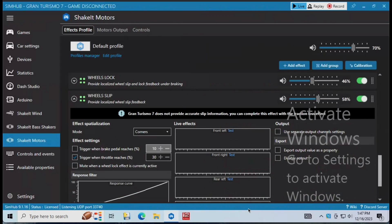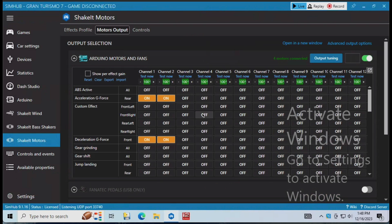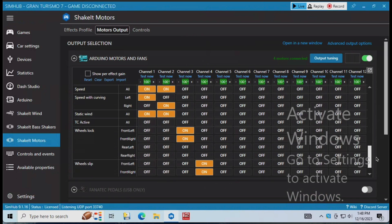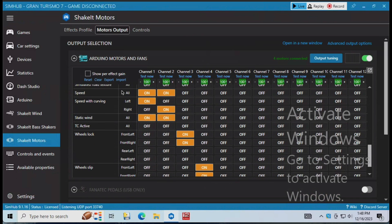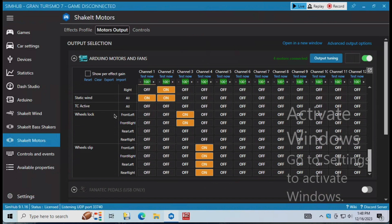Once it's wired in, we hop into SimHub — Shake It Motors — which is where I already had the wind simulation. If we drop that down, you can see what I already had enabled for channels one and two on the wind simulation. What we need to do is enable channel three for wheel lock on the brake, and also ABS I think I enabled, and then wheel slip on channel four.